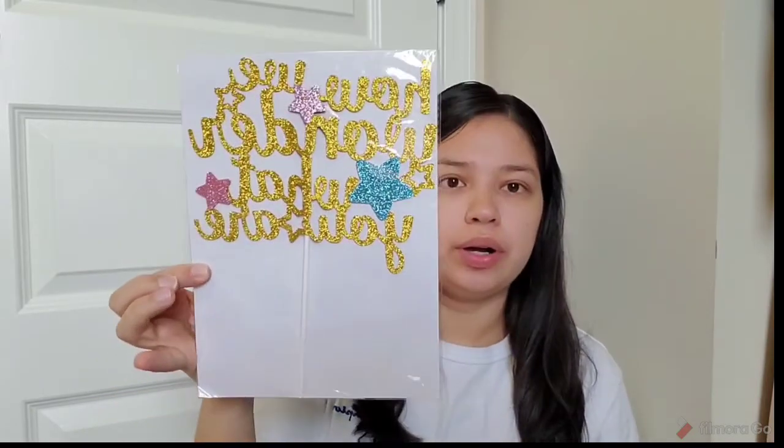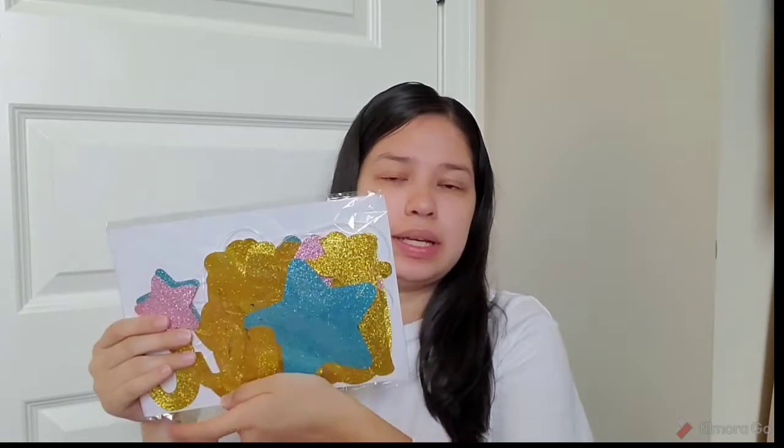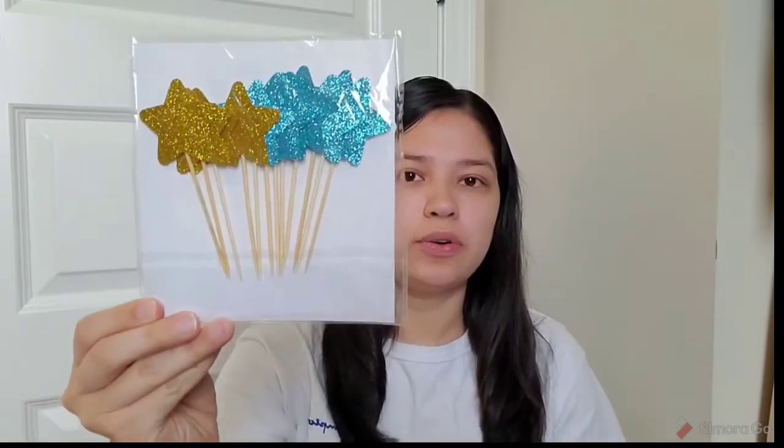We have this topping for the cake that says 'How We Wonder What You Are.' This is the banner that says 'Twinkle Twinkle Little Star,' and also a little banner that goes across, and then little toothpicks with stars for the cupcakes. I really like that. I got that off Amazon.